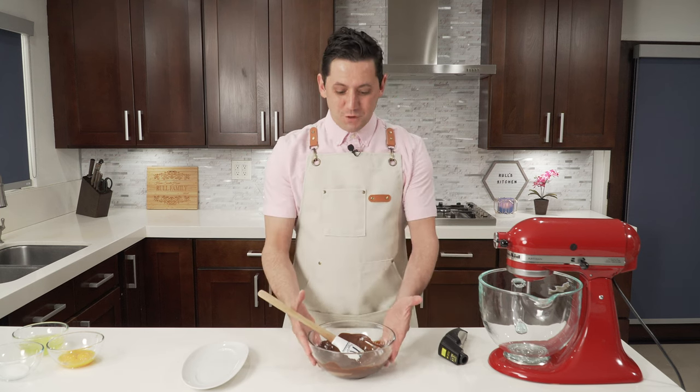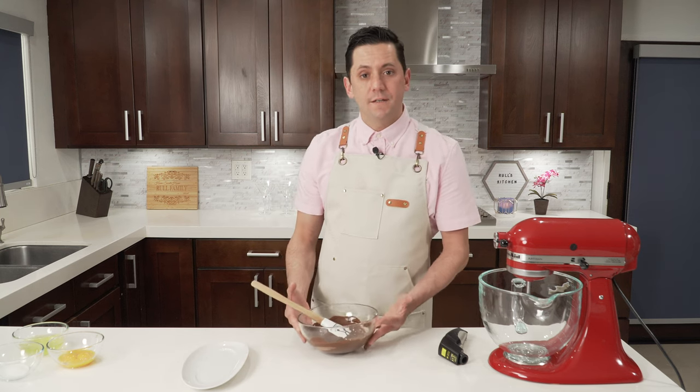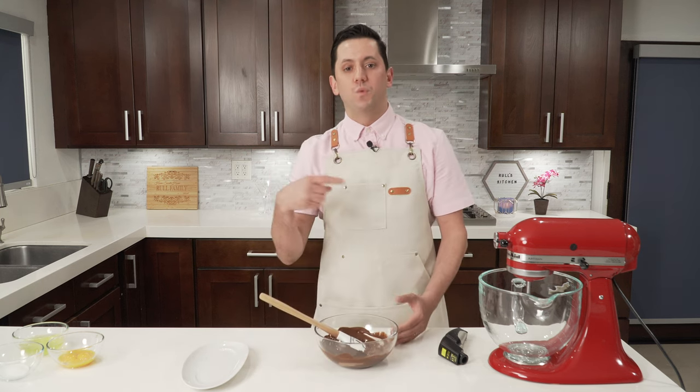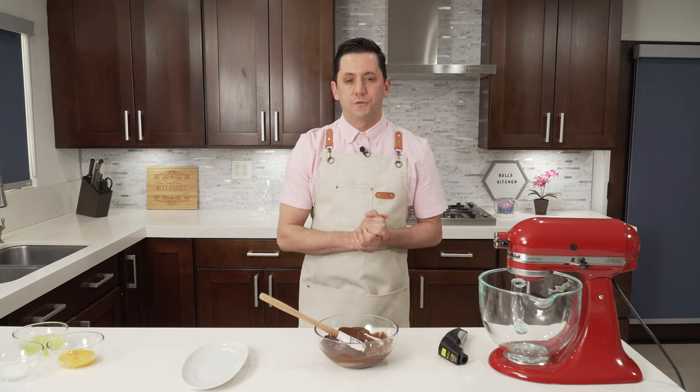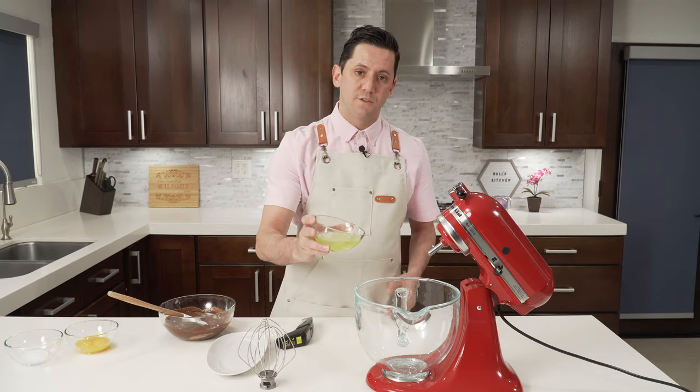So what I'm going to do now is put my chocolate and butter on the side and start to whip the egg white. We are going to do what we call a French meringue, which is egg white whipped with a little bit of sugar. So let's put our egg white inside our mixer.